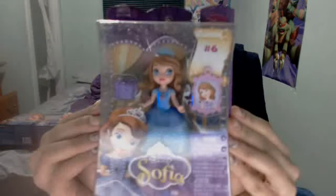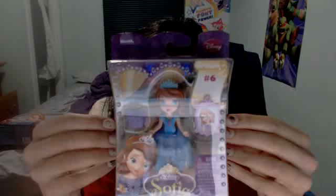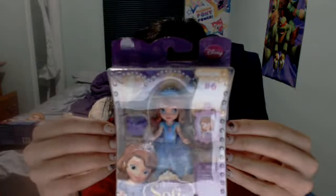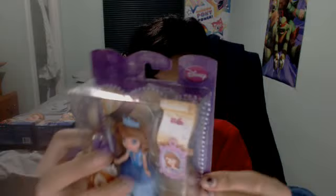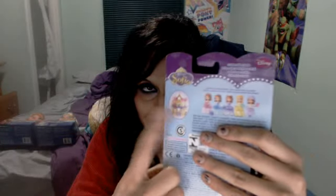Hey guys, this is my review for Sophia the First. We can take a look. So this is the Celebration Sophia doll. She comes with different kinds of dolls. I think it's amazing. I love the packaging and everything. It's really cute. You can also buy the Sophia castle.